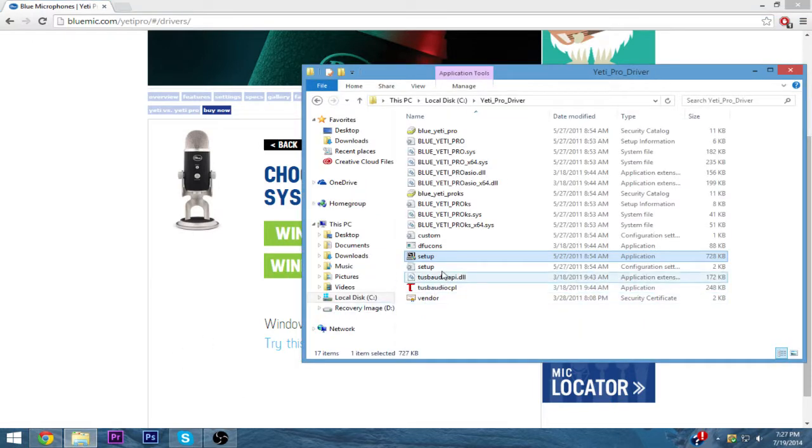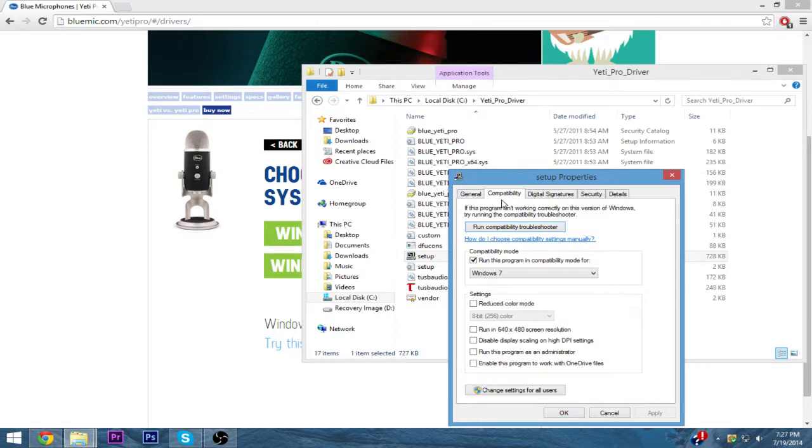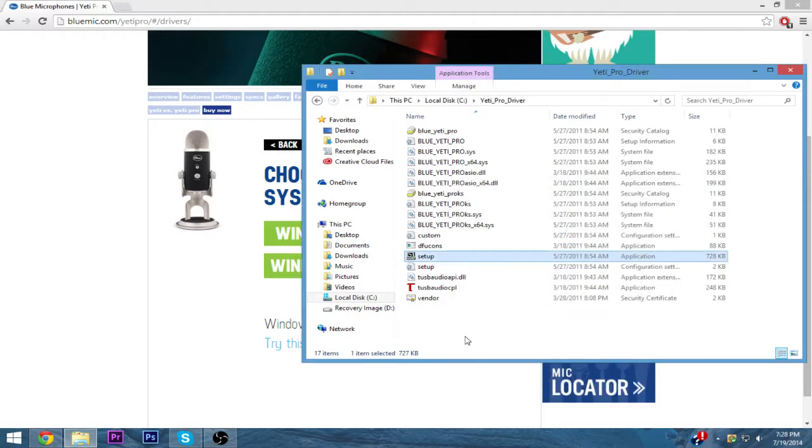This is what it looks like right here. All you need to do is right-click on the setup, get the properties, go to compatibility, and change it from Windows 8 or whatever it defaults to — I think it defaults on Windows 7. Just simply change it to Windows 7, hit Apply, and then hit OK.